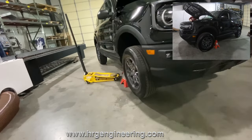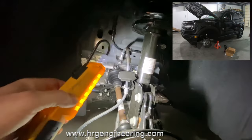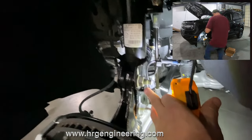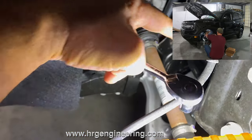Step one: jack the car up and get it on jack stands. Step two: remove the wheels and tires. Next we're going to remove this brake line and this ABS line right here - they just slide off. There's a little clip on this one - use a tool to pry that off. It's an 8 millimeter bolt that holds this on.